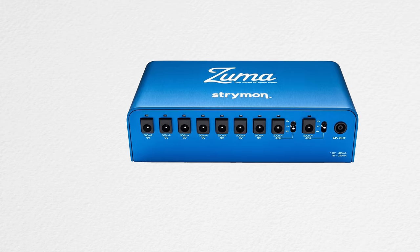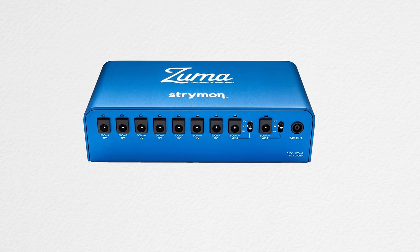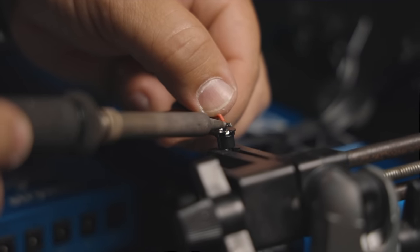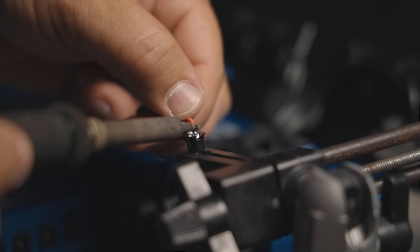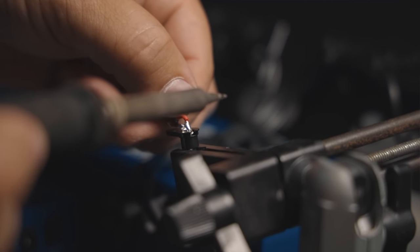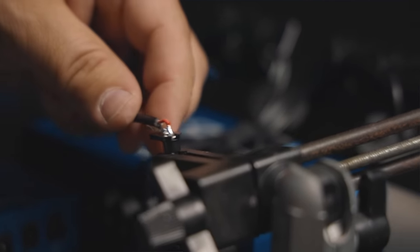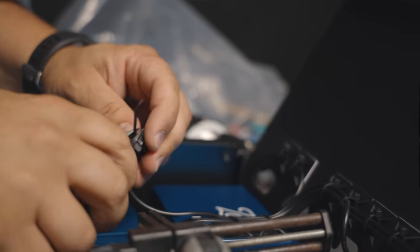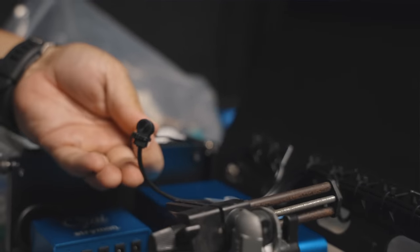Once the layout has been determined, the first thing we get into is power. On this particular rig we're using the Strymon Zuma, a high-quality switch-mode isolated power supply, just as I recommend in the holy trinity of tone. We start at the pedal side with a molded end and wire it into the power supply using Vertex signature cables and Kobicon connectors. If you want these exact same power supply cables, we sell them on therigdr.com and at Sweetwater.